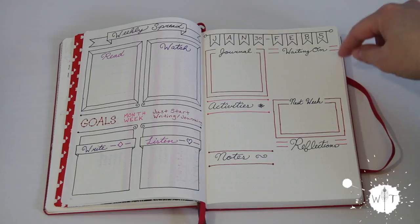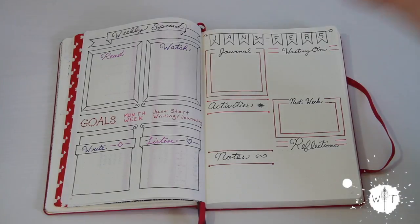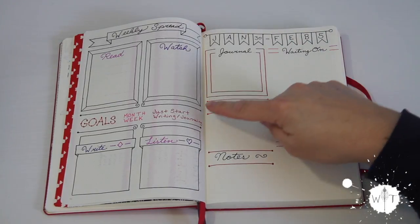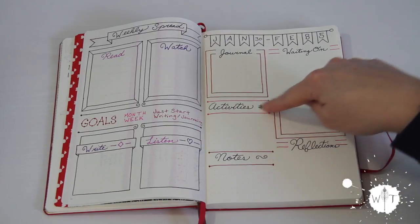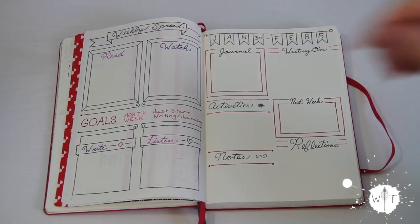I added my 'waiting on.' A lot of people have a waiting on on their weekly spreads, and I've always thought that would be such a great idea, and I never got around to doing it, so that was the first thing I added. The second one is activities — mostly kid and family activities that I have in the back of my mind, or things that are already planned, so that if we get a moment on the weekend or in the morning and I'm asked what do we want to do, I can refer to that.